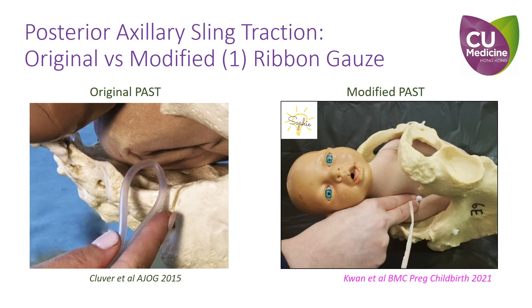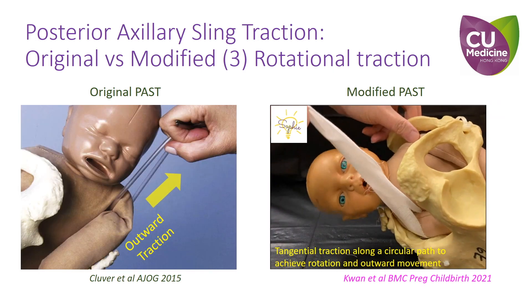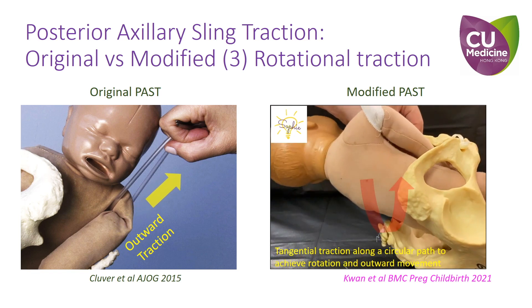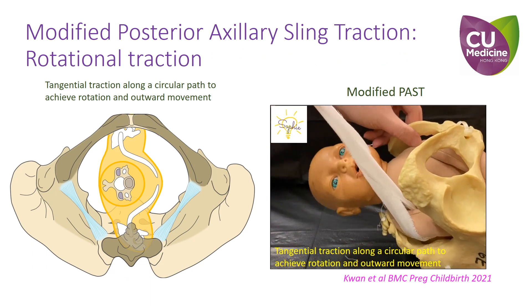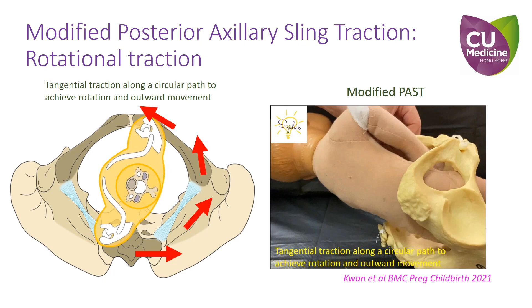Here we highlight the differences between the original and our modified technique. First, a ribbon gauze is used to replace the plastic catheter to form the sling. Second, instead of using fingers, we use a right angle forceps to facilitate sling formation. Third, the primary mechanism to resolve shoulder dystocia is by rotation of the shoulders with the sling. A tangential traction force is applied along a circular path to achieve rotation and an outward movement.